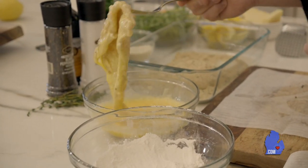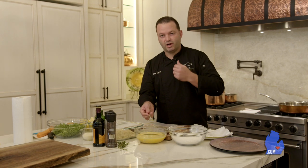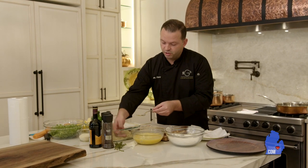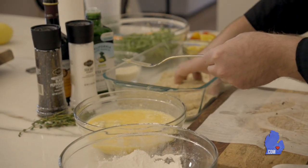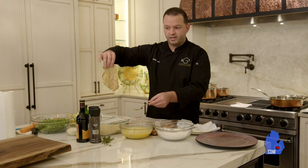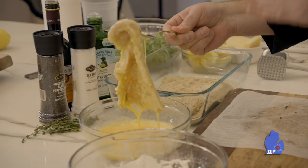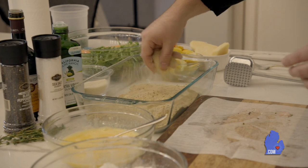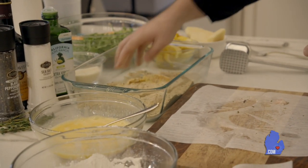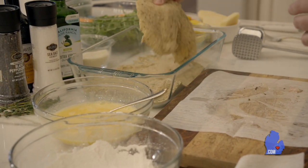This is something that's actually really great because you can make this ahead of time. If you're having a dinner party or trying to get dinner ready for yourself later in the day, you can do this and just pop these breaded cutlets into the fridge. Now we have this breaded, nicely coated. You want to make sure that it's perfectly coated — press the bread crumb into it. It's really important to have it nice and stuck on there.